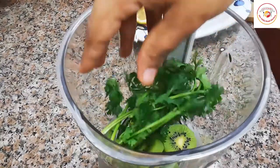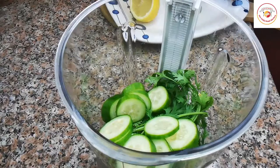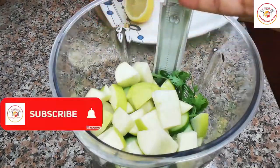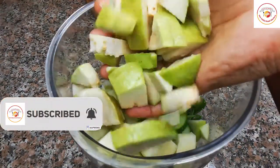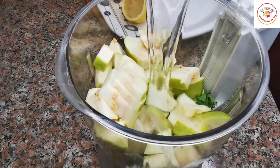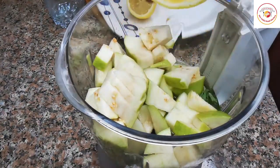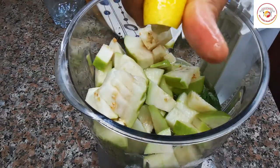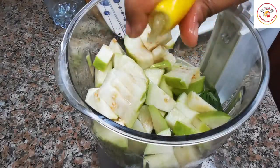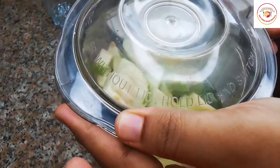Due to our lifestyle, work pressure, hormonal imbalance, and our food habits, there are a lot of reasons we suddenly gain weight. Being fit and staying healthy is very important and it also gives a lot of confidence. Drinking this juice twice a day for one week will surely reduce three to four kilograms. It is a very effective drink with no side effects.